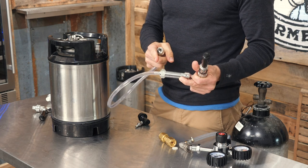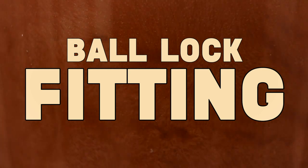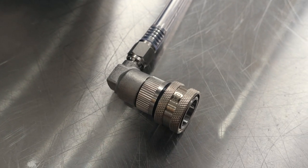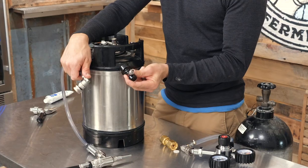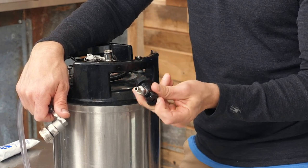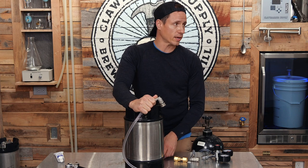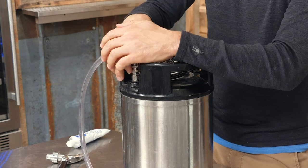Obviously if this were real you would also have hose clamps here. This is a fairly expensive metal fitting — I just got a few of these and I have to say I really like them. More importantly, I really dislike these plastic fittings. I've had so many of these things leak, crack, break — I'm just over it and I'm looking for something new, and this is what I've moved on to.